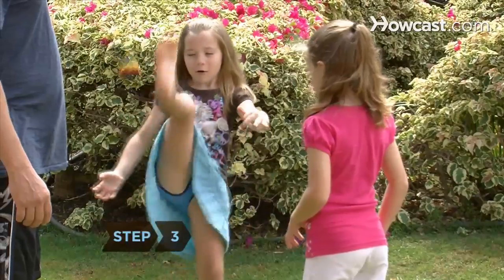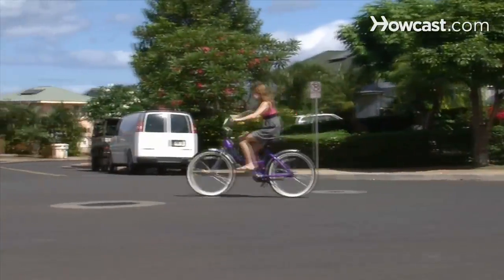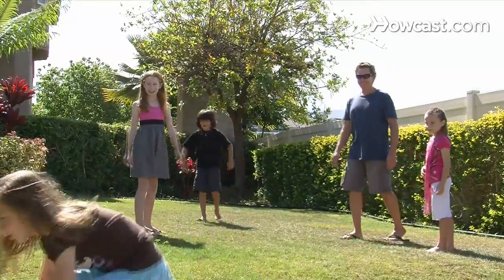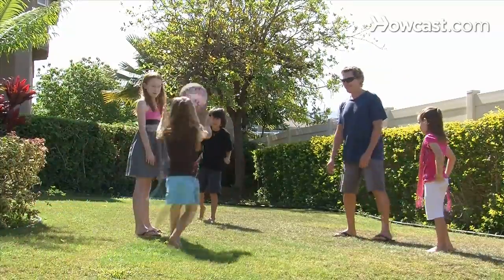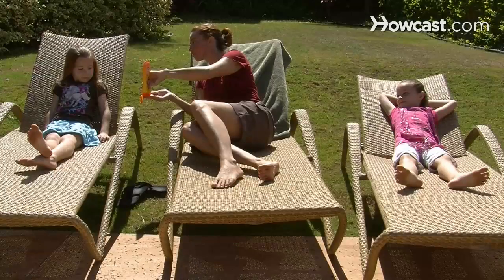Step 3. Toss a ball around, shoot some hoops, ride a bike, spike a volleyball, toss a frisbee, play some tennis, go for a run — anything that gets you up and moving outdoors. Being active in the sun improves sleep, promotes vitamin D production, and boosts your mood. Just be sure to wear sunscreen.